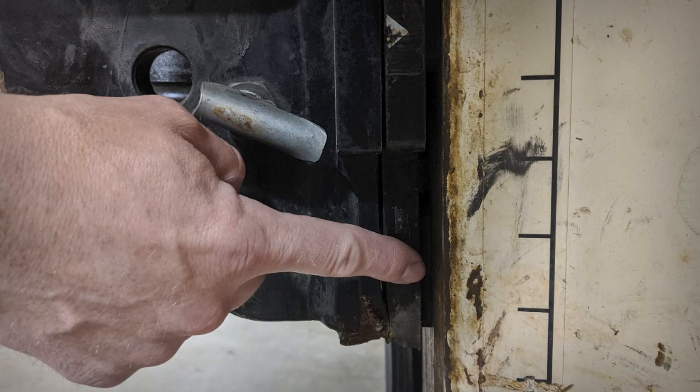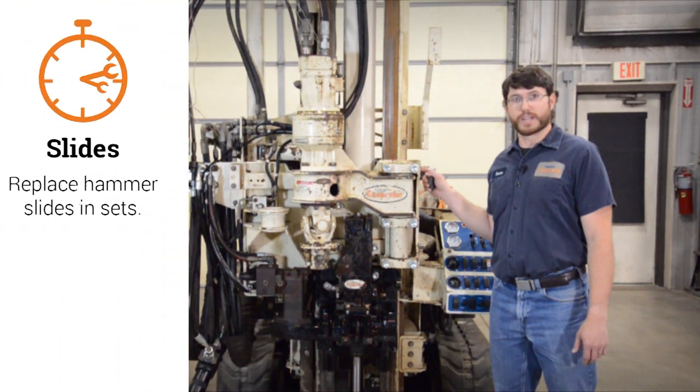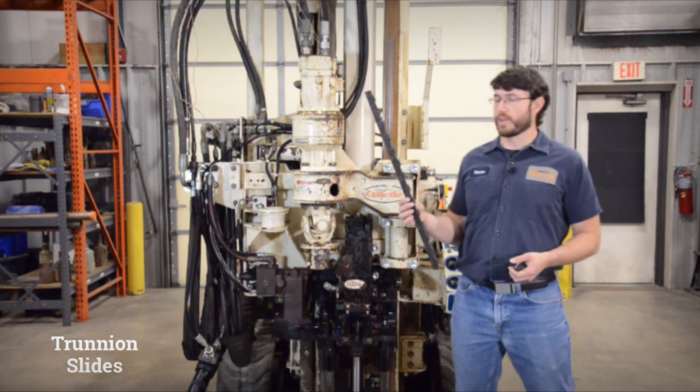If there is a gap, it's time to replace your hammer slides. We always recommend replacing the entire set and never one or two slides at a time. If needed, you may also need to replace your trunnion slides, which run along the backside of the rail.